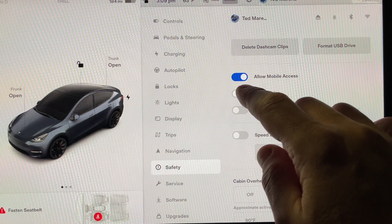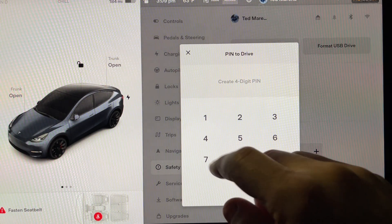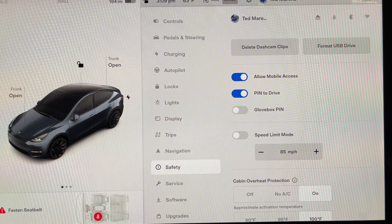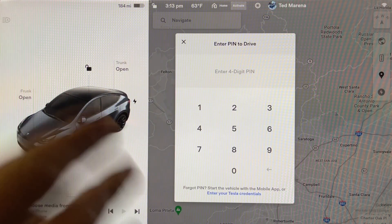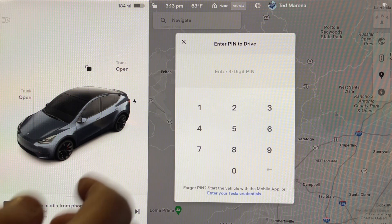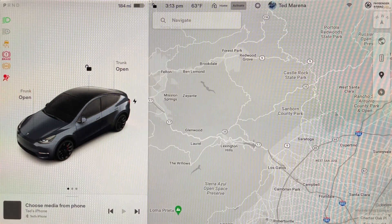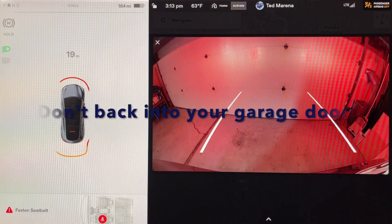Let's just do the pin-to-drive for now. So we slide it over, and now you enter a pin that you want. I'm just going to do it as an example here — this isn't going to be the pin of my vehicle, but I'll just set that. And there you go. When you have pin-to-drive, as soon as you put your foot on the brake, it's going to say you have to enter your pin. And now you can see I can put the car in reverse and then go.